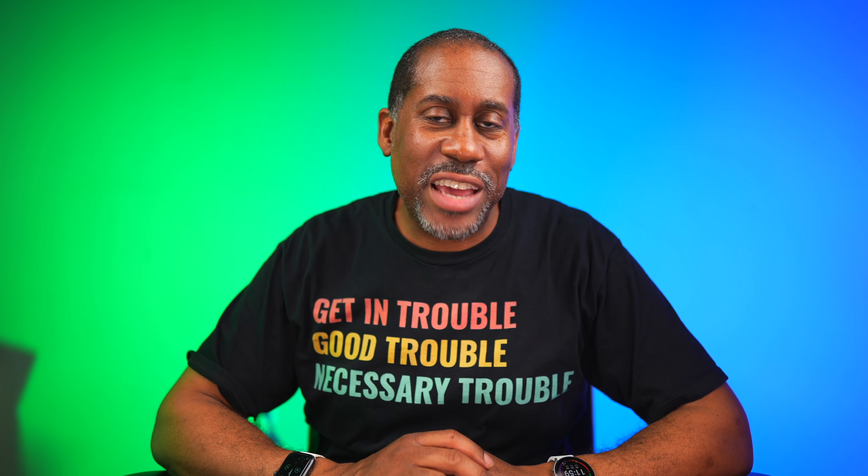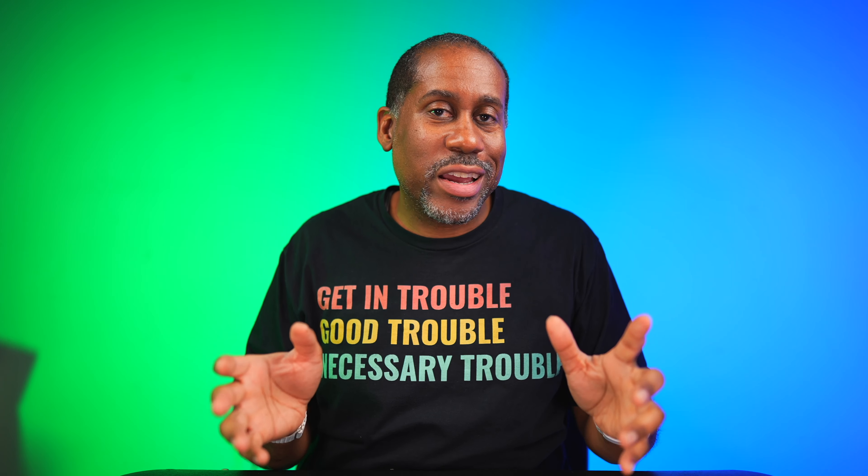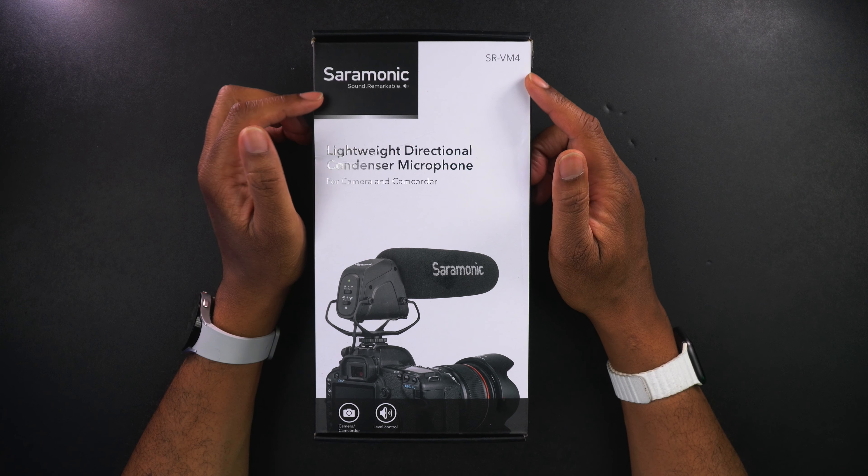All right, before I tell you how to win, let's go ahead and take a quick look around this box so you can actually see the microphone and some of the specs, and then I'll tell you how you can win. So here we have it.